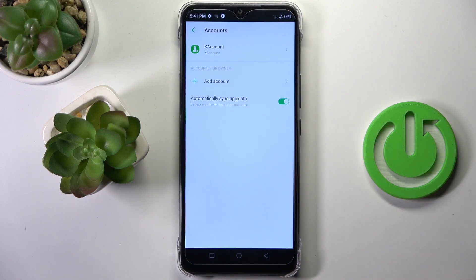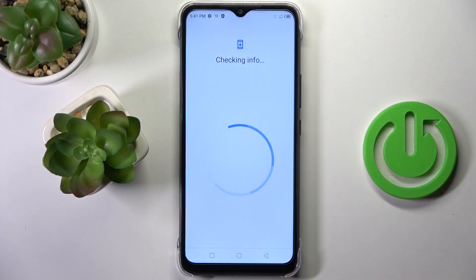Now select Google, and it's time to provide your details. You have to provide your phone number or email address, whatever is connected to your Google account, along with the password.